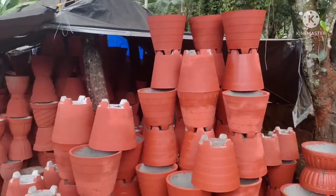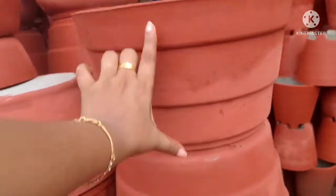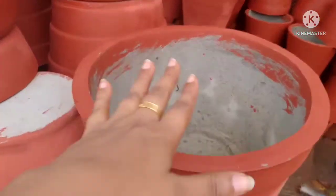It's 120, 70, 100, 250. This pot is 160 or 150.